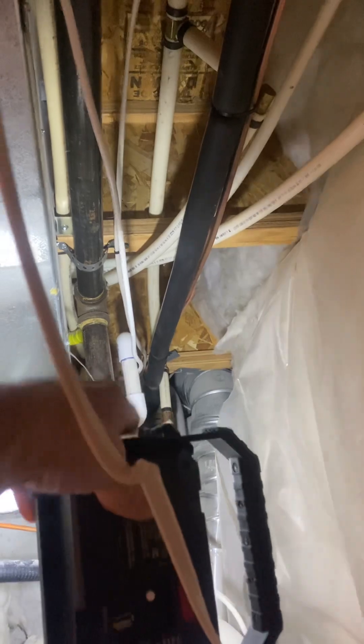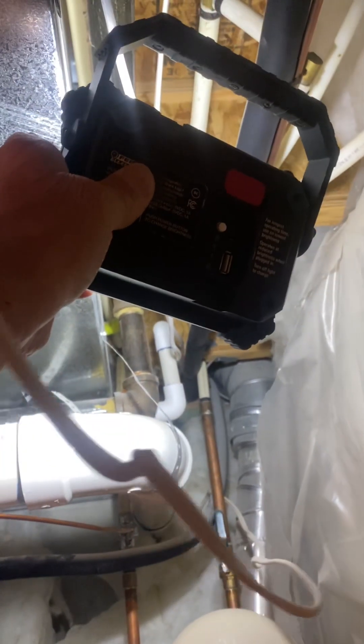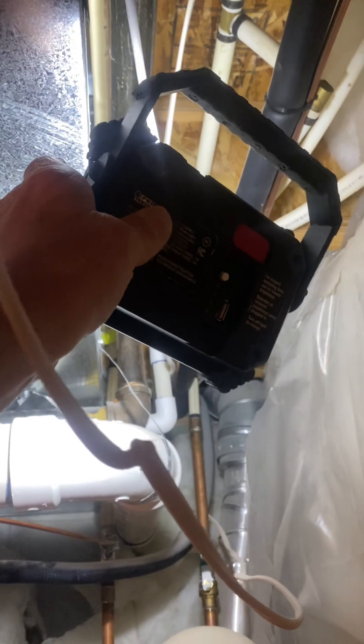Also, that drain right there — while I'm here looking at it — we're going to have to redo that drain because it's going right where our return air duct is.